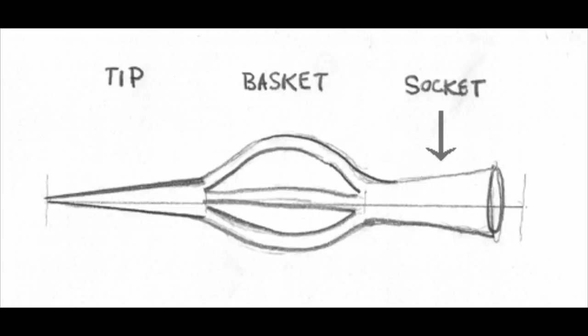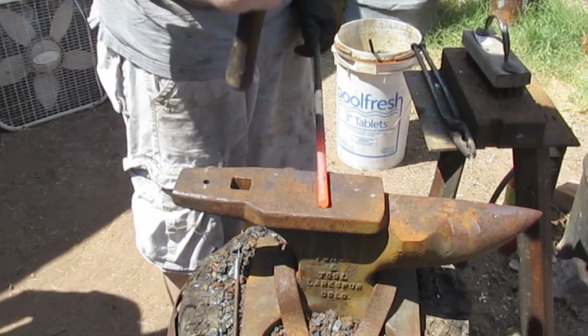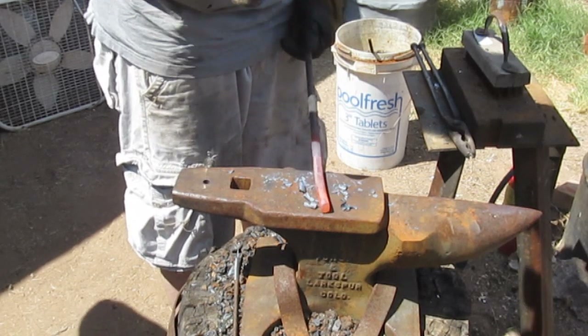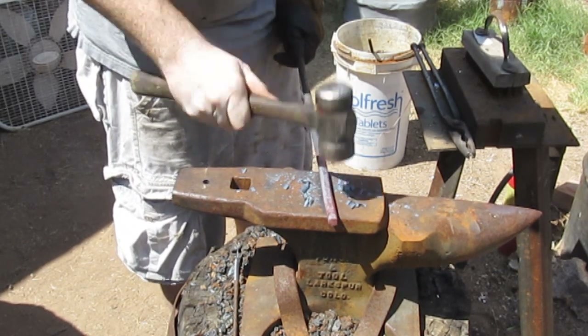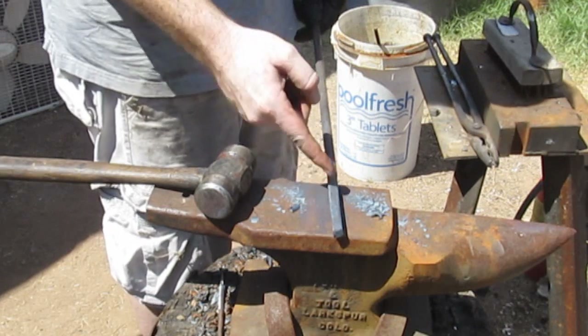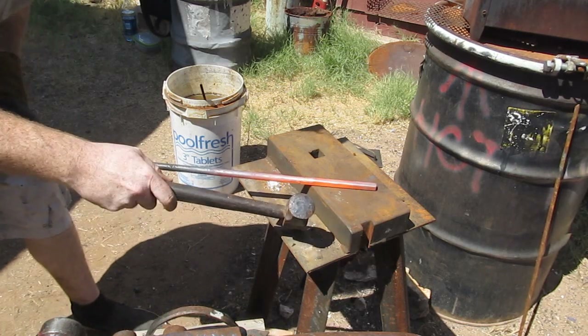All right, let's take a quick look. This diagram shows you the three different parts of the arrow that we're going to make. We'll do it in four steps, all from a single piece of mild steel. We start with a piece of mild steel — it's a half-inch round. You can start with a half-inch square if you want. The arrow tip will be approximately six inches in length, and we'll have plenty of excess steel to make it easy to work with.